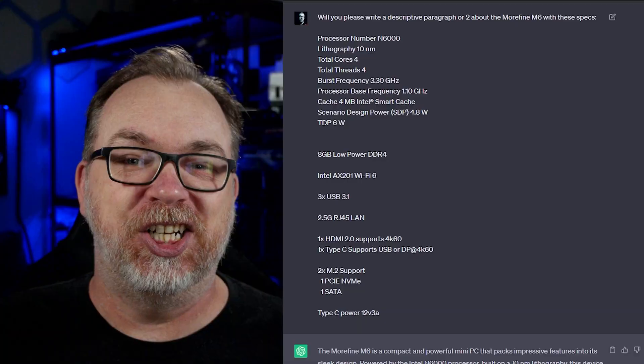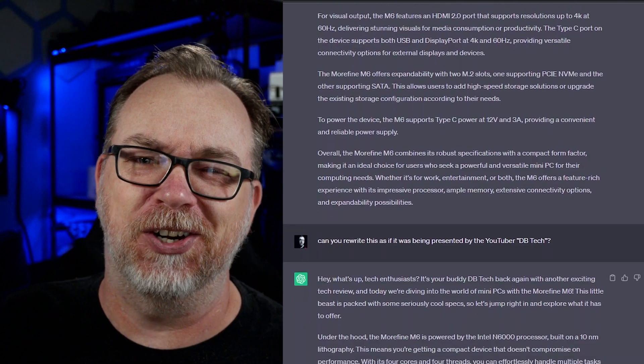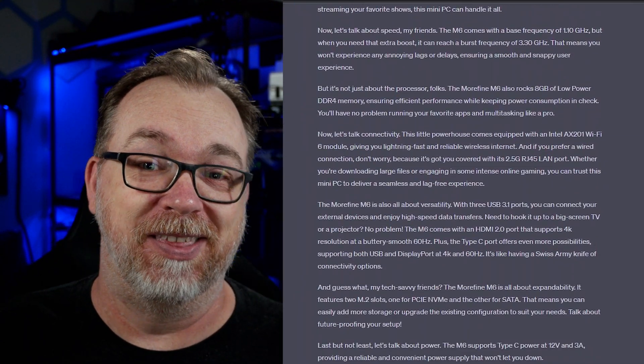So if you thought this video had a bit of a different tone to it, that's because I let ChatGPT write the script for this video just to see how it would go. Be sure to let me know in the comment section down below what you thought of that.